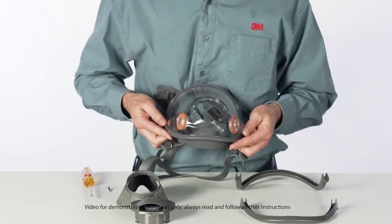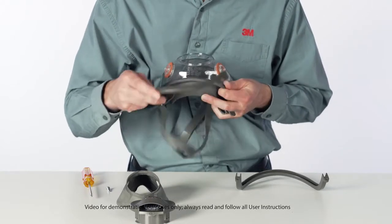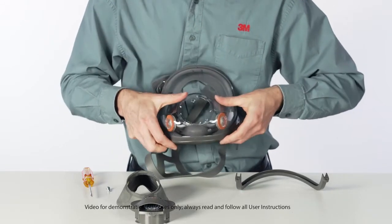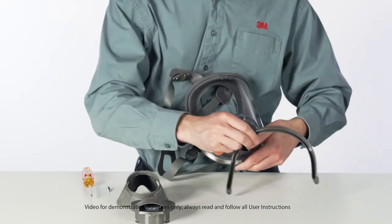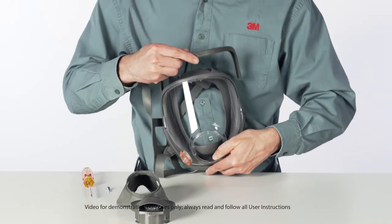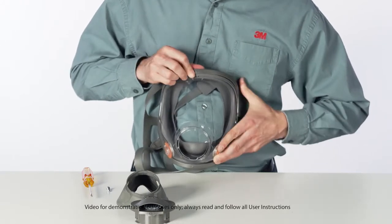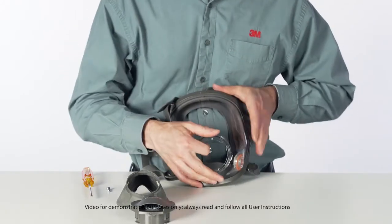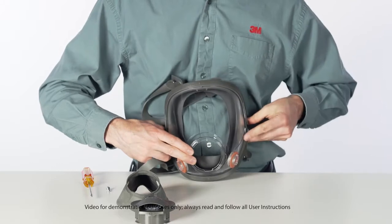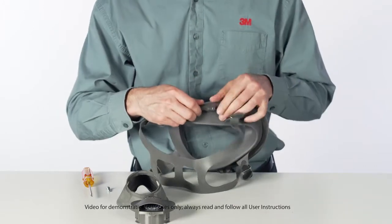Position the top and bottom frame, aligning the marks at top and bottom. Install and securely tighten screws.